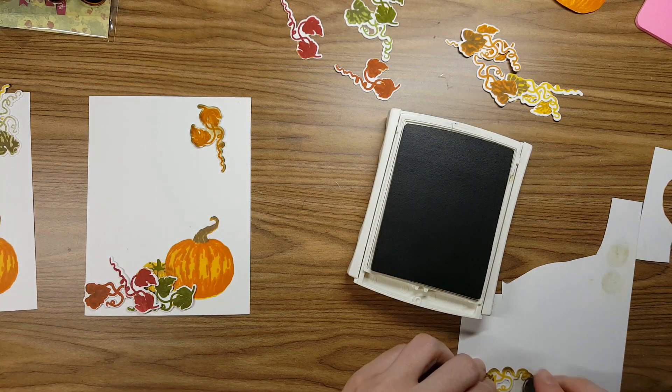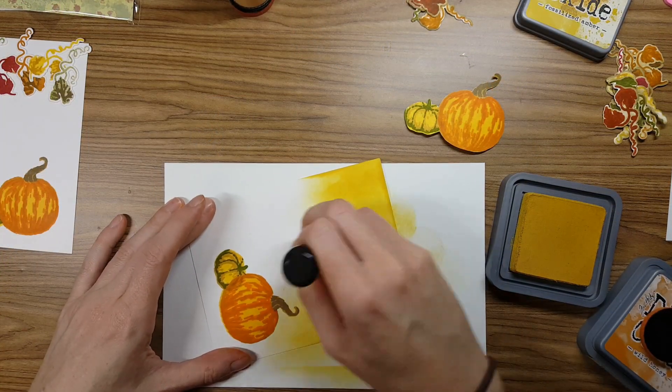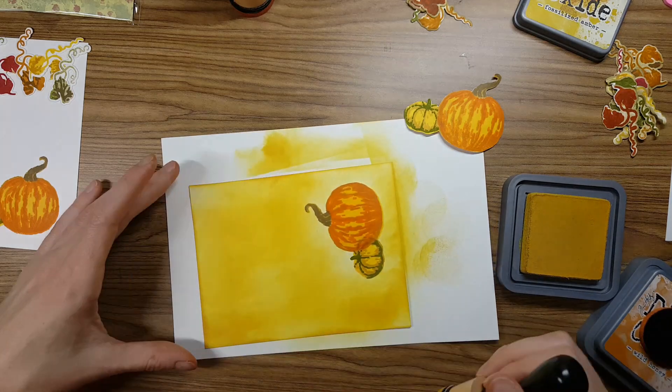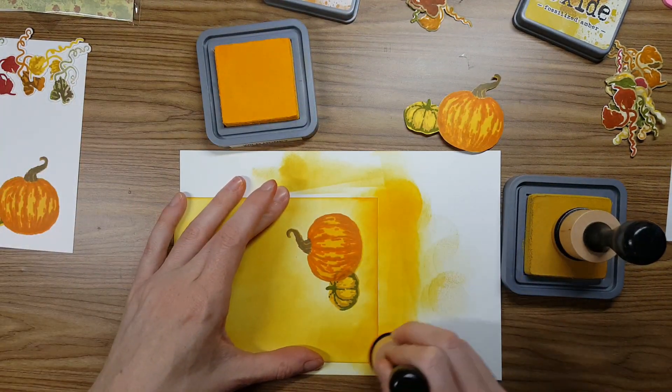I'm taking out some brown — I believe this is Crumb Cake Stampin' Up ink. Any light brown will do for what I was doing. I was just covering all of those leaves, because I used the dyes that came with it, and I'm just putting on the edge some of that brown so they're not so white.